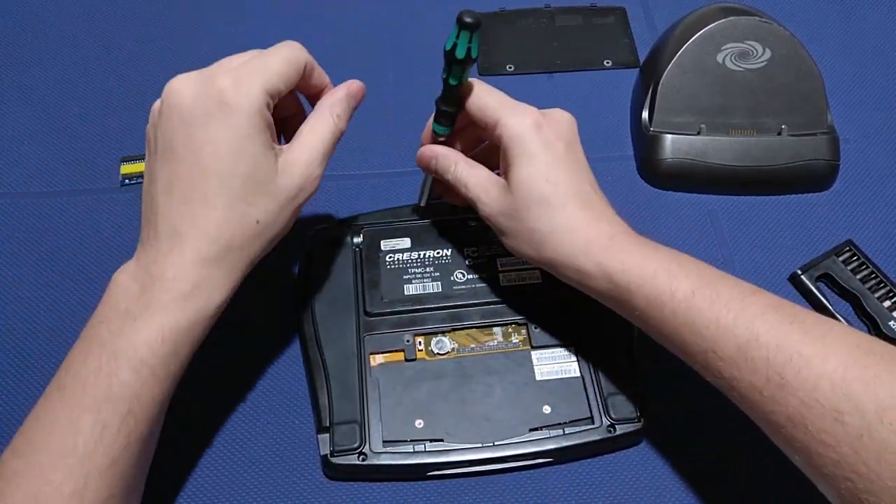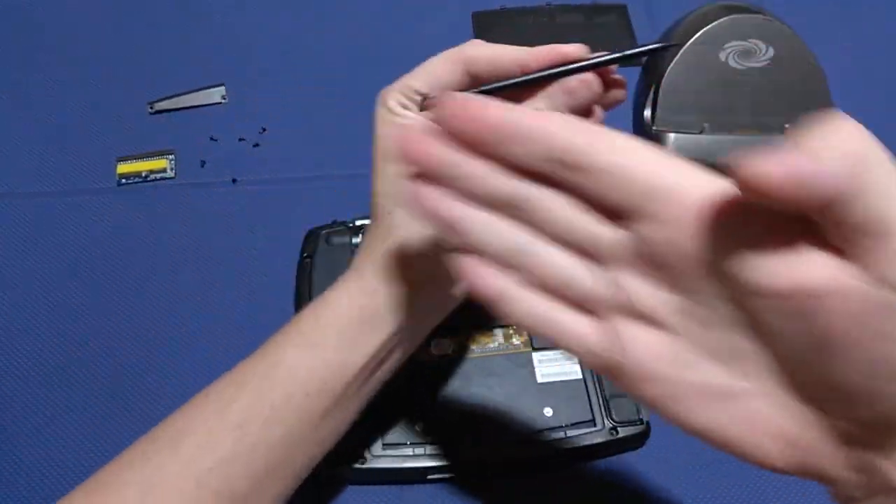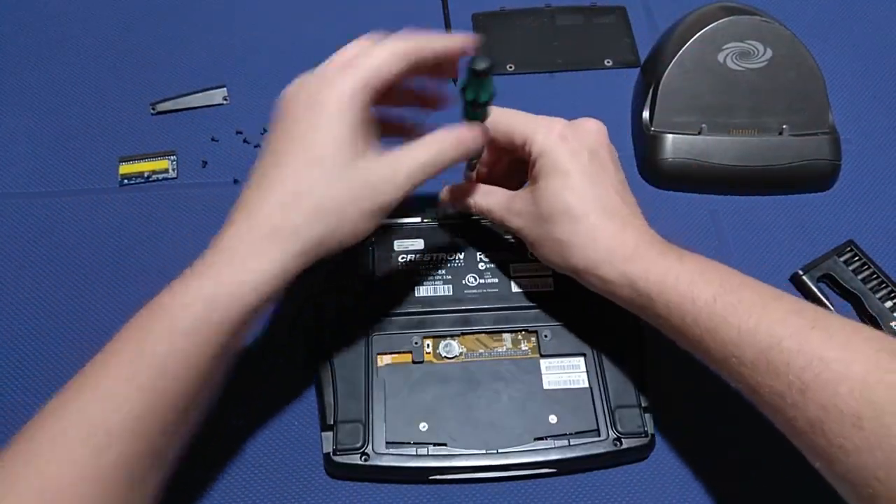The touchpen is composed of special polymeric material alloys that are firm but gentle, thus making sure that the screen will remain unscratched over longer periods of time.